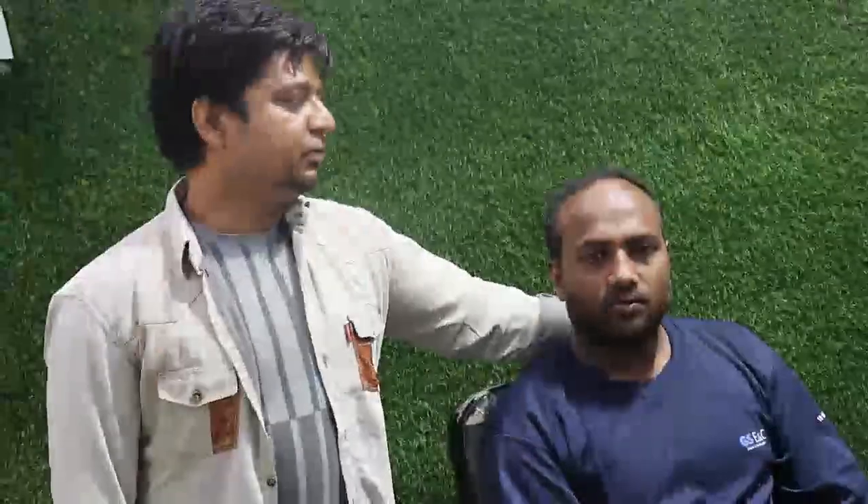Assalamualaikum friends, we have a new procedure — this is a clipping system and you don't need to remove the hair. You can see the front and middle area, it has been completely done. This is a clipping system. This is Ravib Umar. We have it from Saudi; we live here in India in Nourpur. Now we will see how to install it.